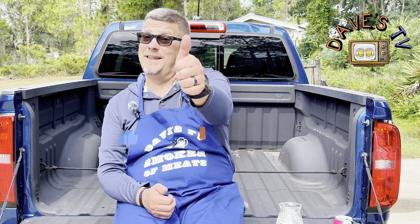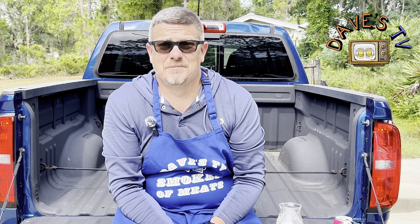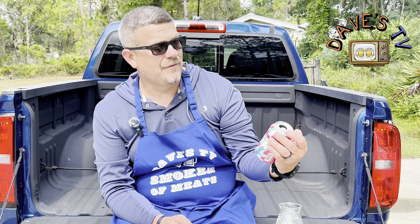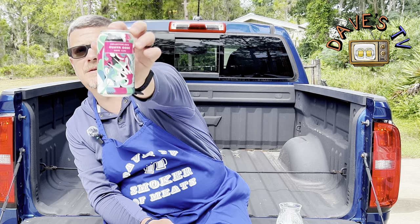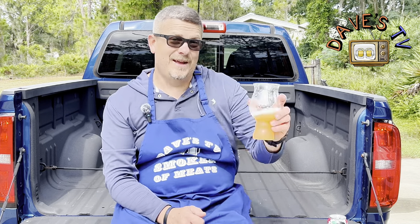Before we get out of here, I need you to hit that like button. Subscribe to the channel. Hit that notification bell so you can be notified when Dave's TV uploads a video. Leave a comment — let me know if you've had this from Collective Arts, the Guava Gose at 4.9% ABV. Please drink responsibly. Don't drink and drive. Cheers, everyone.